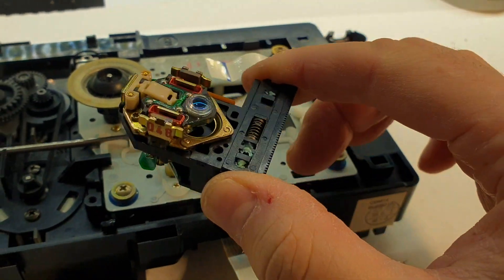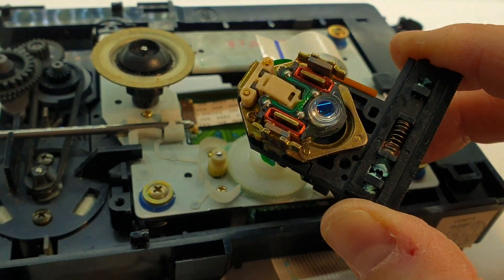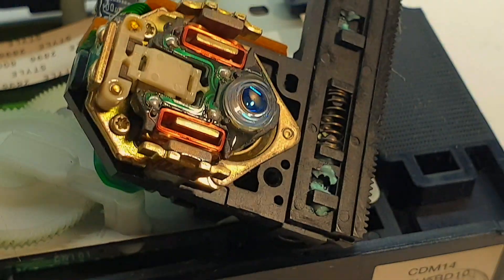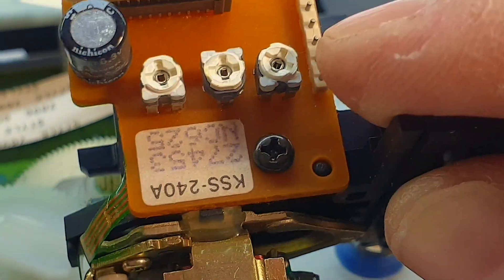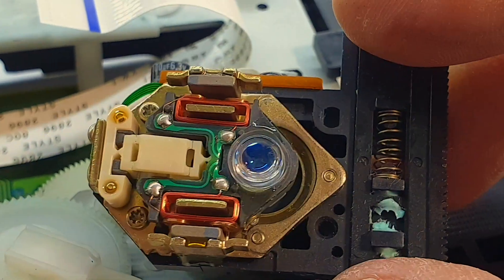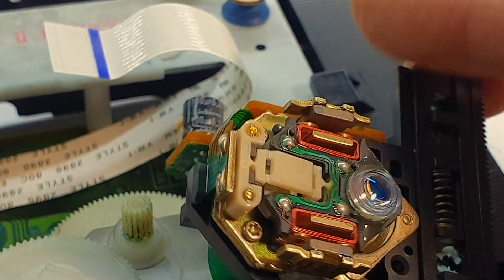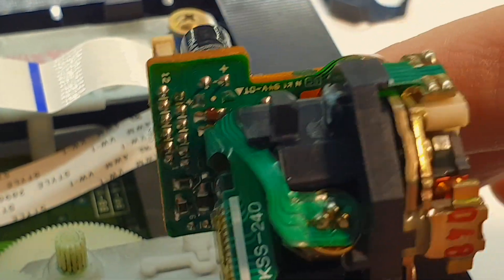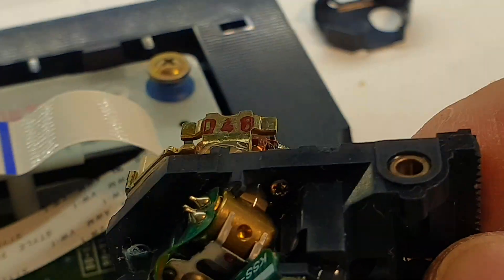The optical drive disassembles quite nicely — it's a Sony one and I don't actually remember its part number. Every producer labels it differently, but it has a KSS-240A pickup head, and luckily it is still produced by many Chinese manufacturers and can be picked up for a reasonable 15 to 20 euros on Amazon. I wouldn't recommend eBay though, unless that would be your only hope — the parts are counterfeit in most cases on eBay, unfortunately.